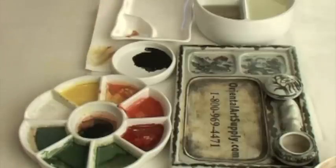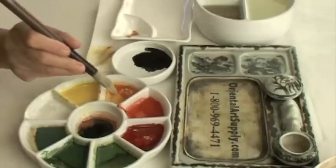Sometimes the white makes other colors muddy. We do like the white on the body, but not at the tip. Load white, clean the brush tip, then load yellow and vermilion.